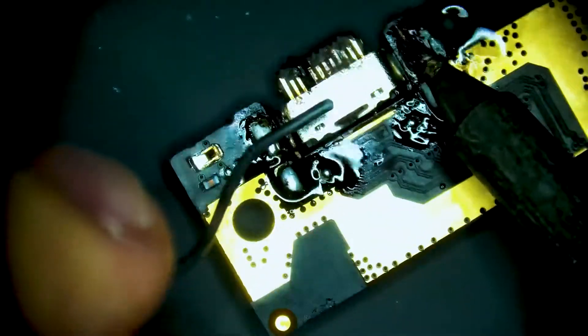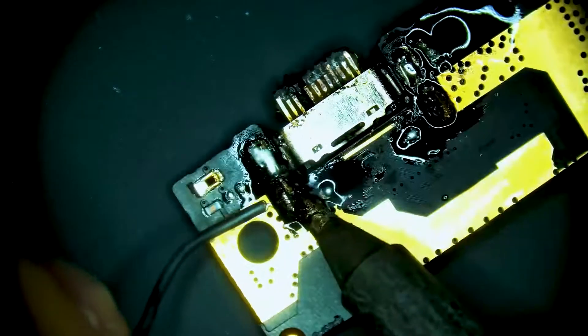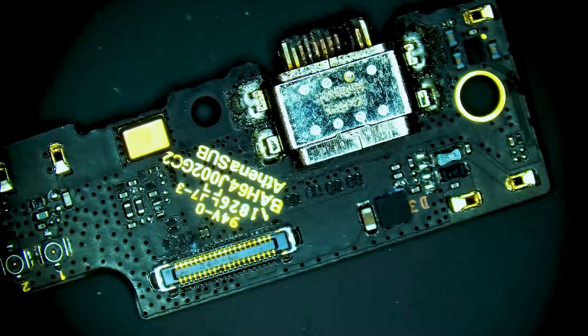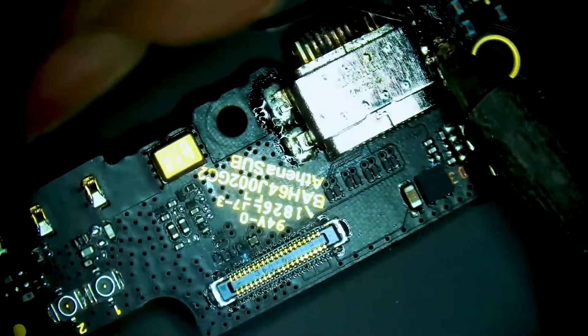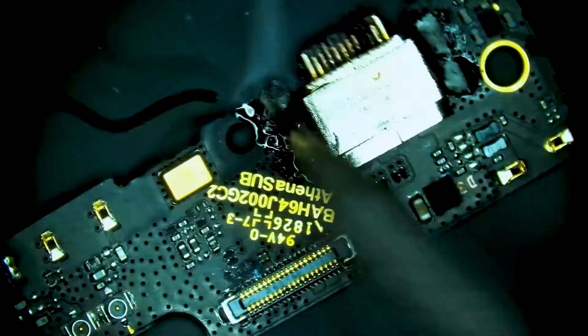Once we're done on the bottom side of the board, we're going to flip it and apply solder to the top side of the board. This is going to allow us to very effectively heat the charge port off of the daughter board.